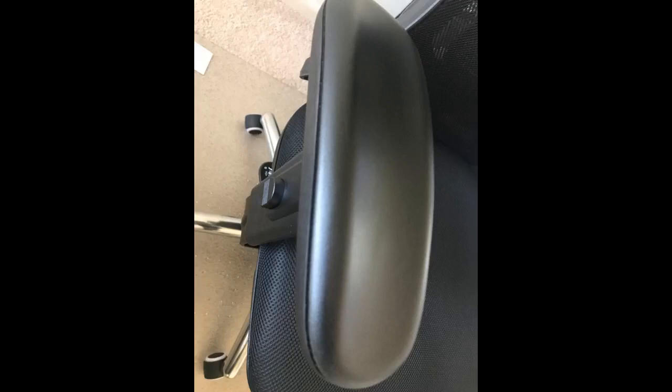For the money, this is a very nice chair that was easy to assemble. It is very well made and appears to be made of quality materials and components. I wish the seat cushion was a little softer, but this may happen through usage.